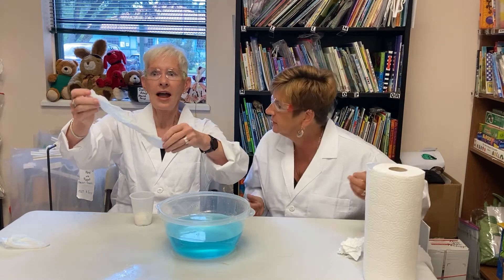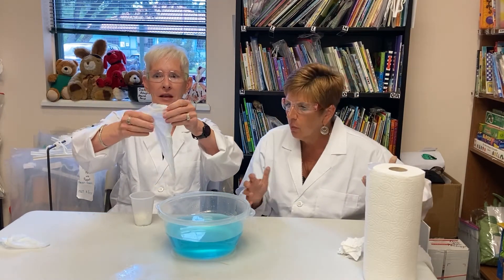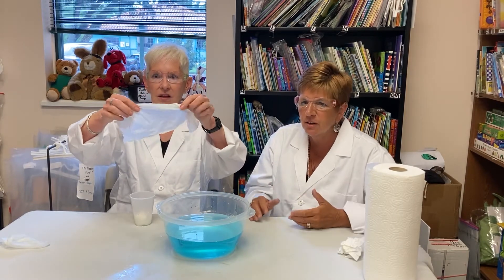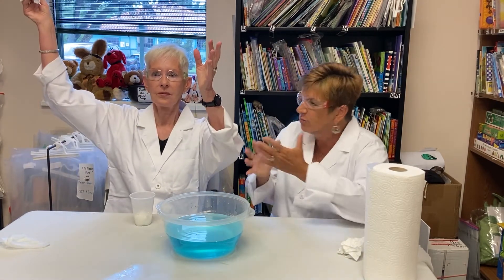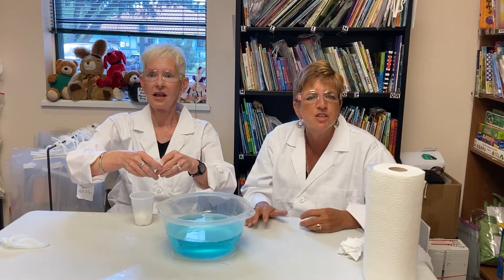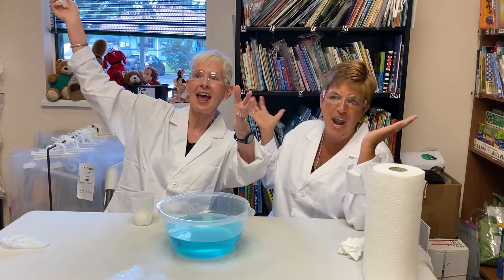Why do you think that happened? Well, when you tipped the glass, the air trapped in the glass came out in the form of bubbles! Water rushed in and the paper towel got all wet! The air escaped from the cup, just like magic! Abracadabra!